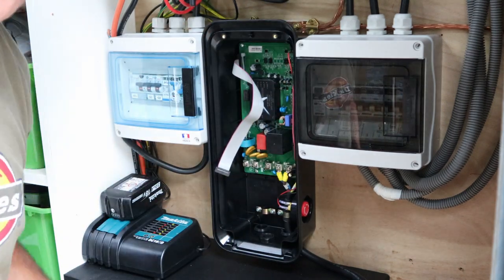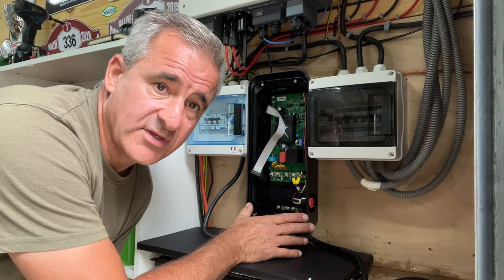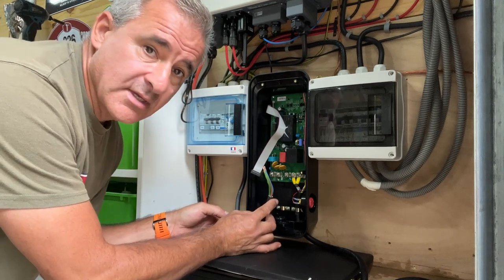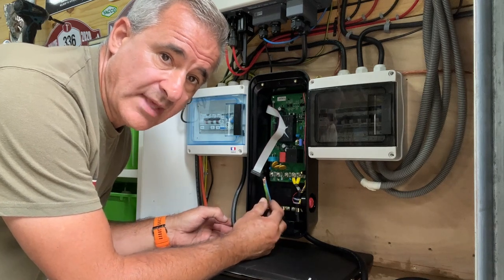Fits quite well. Another reason to install it just in place of the old EV charger is that I don't have to get any more cabling. I think this cable fits perfectly, so I'm just going to crimp some terminals onto there, connect it all up and get it powered up.